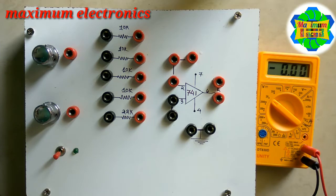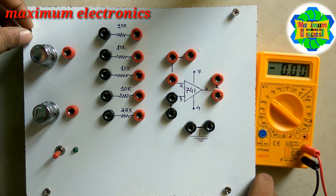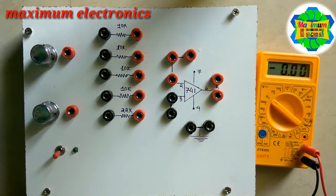Hello friends, this is Shoeb and you are watching Maximum Electronics. If you have not subscribed to our YouTube channel Maximum Electronics, please subscribe. Today's topic is how to subtract two inputs through the 741 operational amplifier.